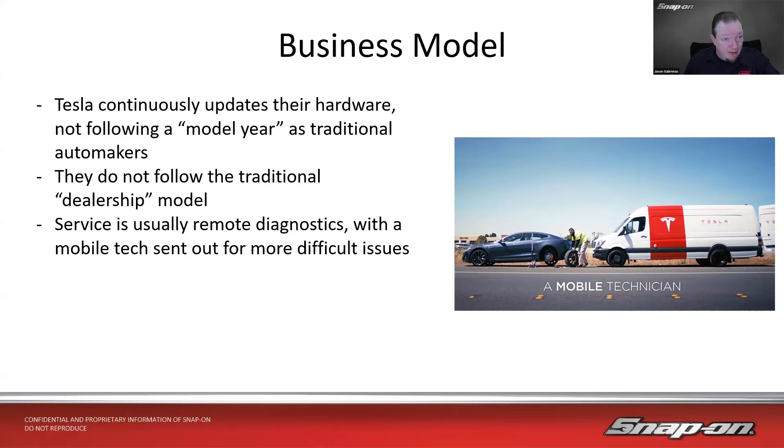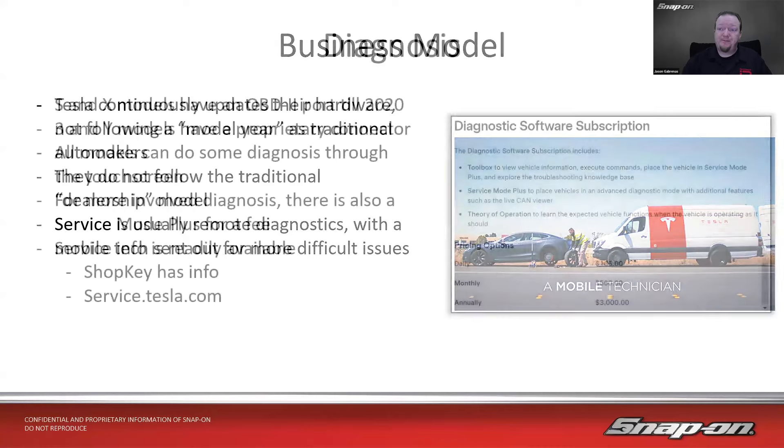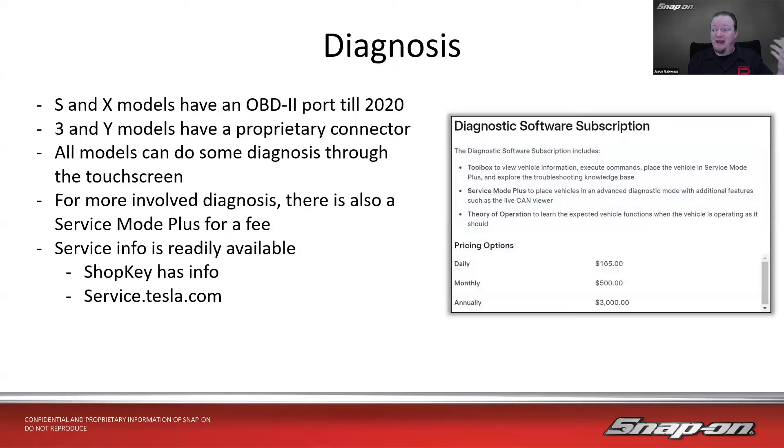If you're in an aftermarket shop, it's going to be a little different. The S and X models have an OBD2 port until 2020. The 3 and Y models have a proprietary connector. All models can do some diagnosis through the touchscreen — it's pretty in-depth and there's a whole manual online. For more involved diagnosis, there's also a Service Mode Plus subscription: $165 a day, $500 for a month, or $3,000 for a year — and that gives you software you can hook up via laptop as well.